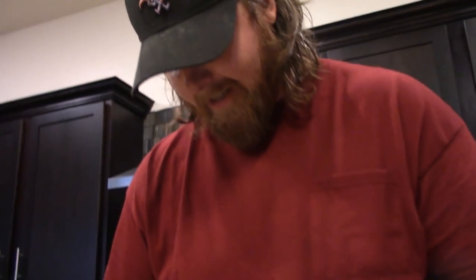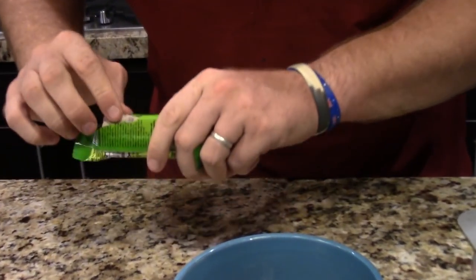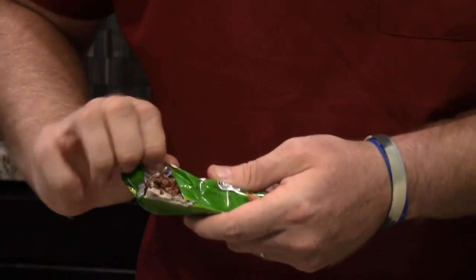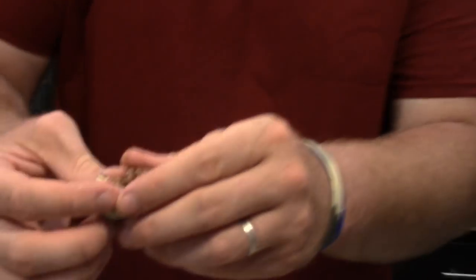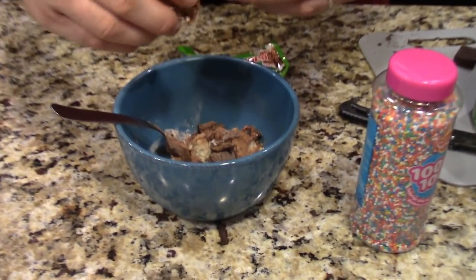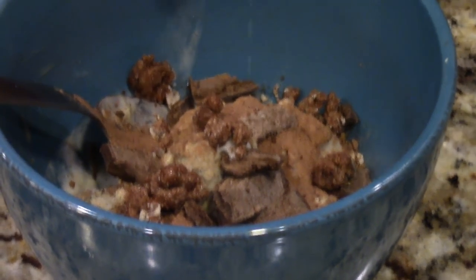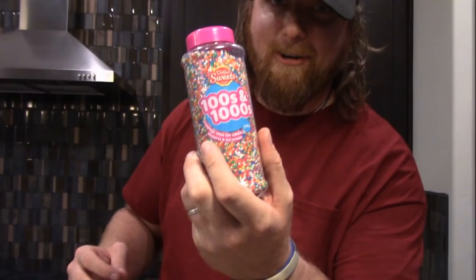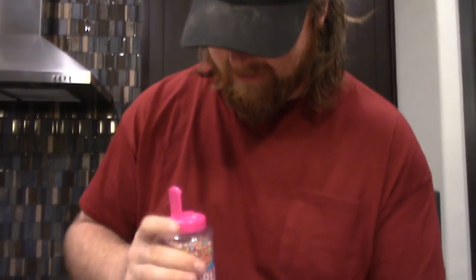Then we're going to use a little chunk of the Milo bar here because this looks really good. We're going to break off a little piece like that and just crumble it all over. And then the best for last — you can't have Aussie ice cream without hundreds and thousands. So here we go, guys. These are the best.